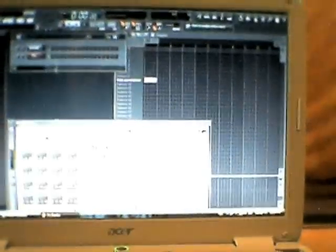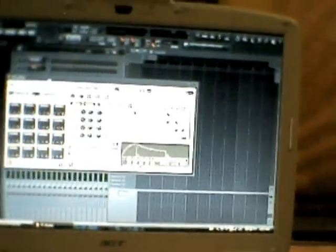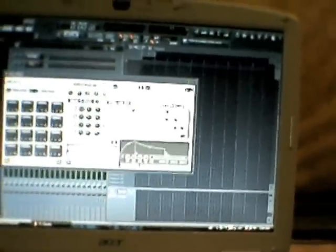Before I opened up Fruity Loops, I plugged in the MPD pad. So the MPD pad is plugged in and it's ready to go. You get this little thing that comes up and it's got these 16 pads right here.